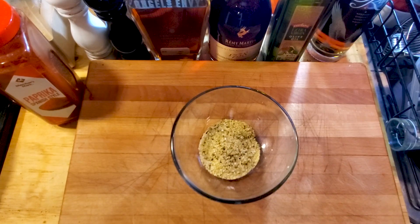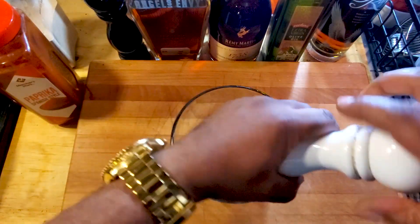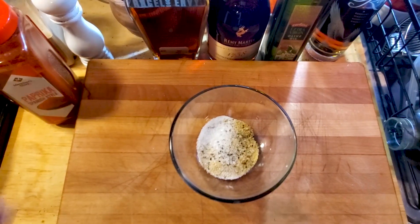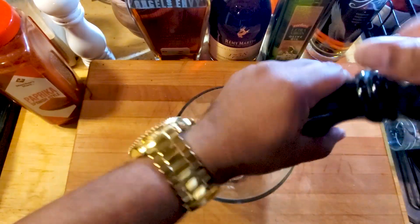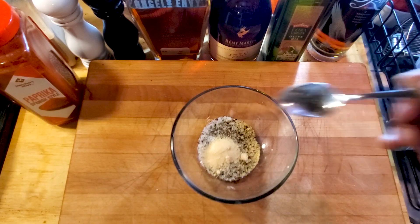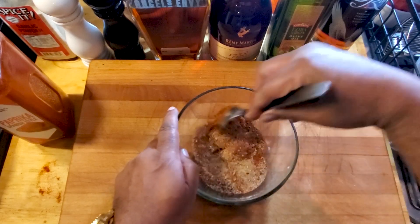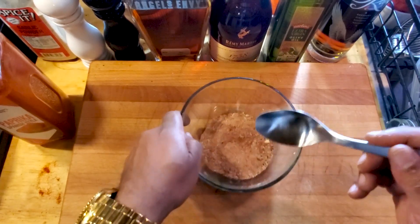Okay, get a medium-sized bowl. What I have here is about two tablespoons of your favorite lemon pepper. To that, I'm going to add about a teaspoon of salt — get some kosher salt, some sea salt, whatever floats your boat. Then we're going to do some fresh cracked black pepper. Teaspoon of onion powder, about a teaspoon of garlic powder, about a tablespoon of smoked paprika. We're going to give that a brief mix.